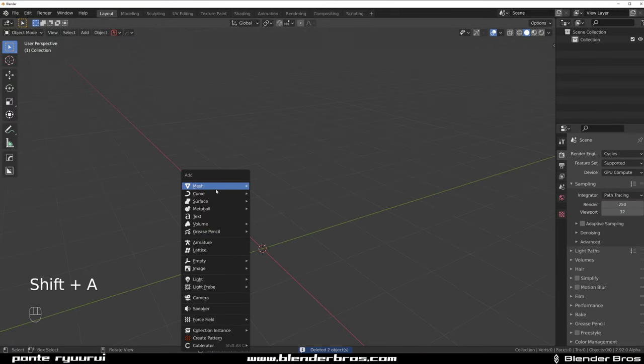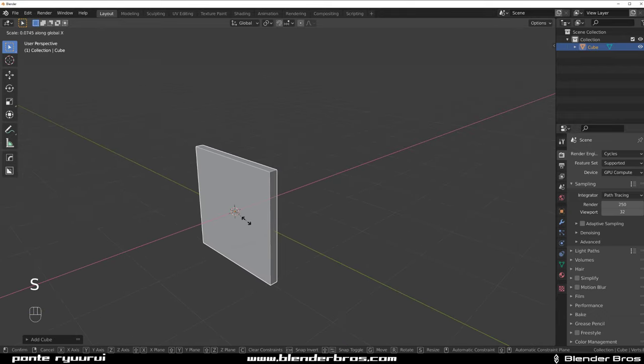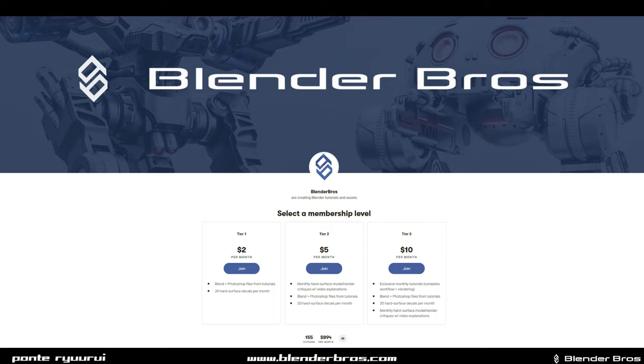Hey guys, welcome back with another Blender video. This one we're going to be chilling with Box Cutter and Hard Ops after the crazy Black Friday event. We're on Patreon as Blender Bros together with Josh, so if you'd like to support us, check the link in the video description.